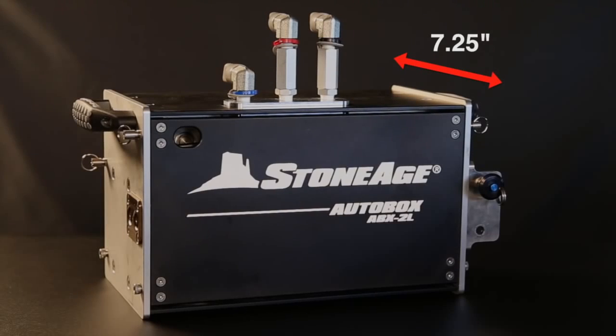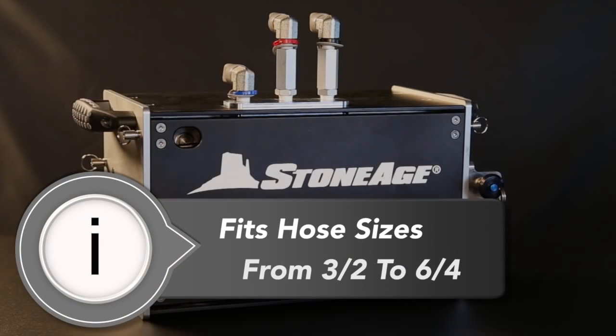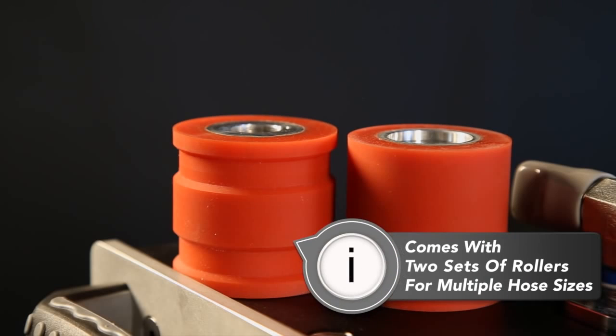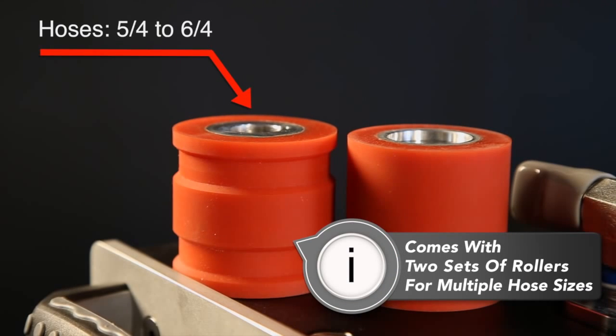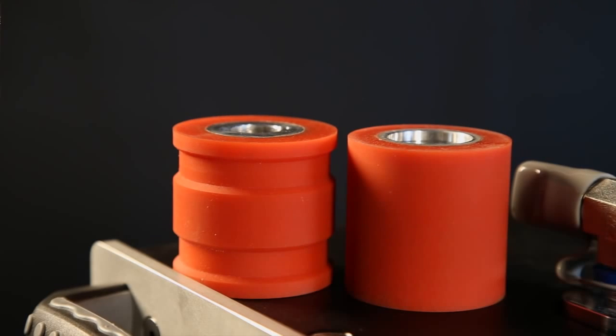The ABX2L is seven and a quarter inches wide, eight and a quarter inches tall, and 13.4 inches long, and weighs only 43 pounds. It will fit hose sizes from 3.2 to 6.4. It comes with two sets of rollers — one set has a groove to accommodate hoses from 5.4 to 6.4, and one set of smooth rollers for hoses smaller than 5.4 down to 3.2.